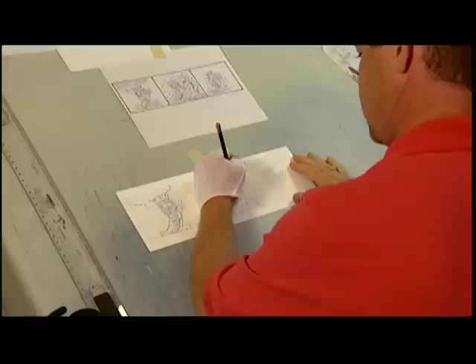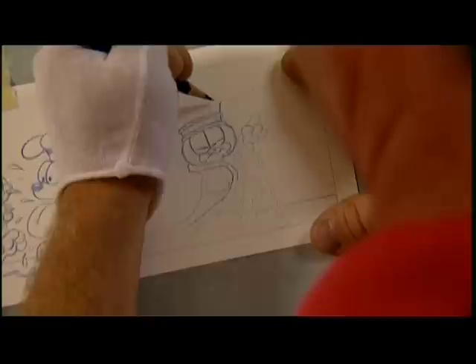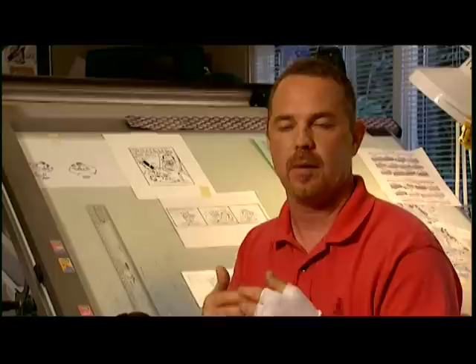I'm Eric Ries, and I do the blue line and lettering for the Garfield comic strip. What I'm doing now is just interpreting Jim's rough sketch and taking it into a more final look. You can draw circles, you can draw Garfield. We use the cotton glove simply just to keep our body oils and grease off the surface while we're drawing.